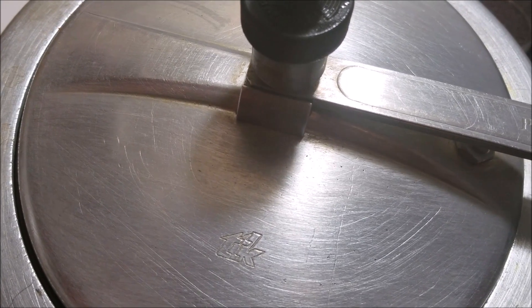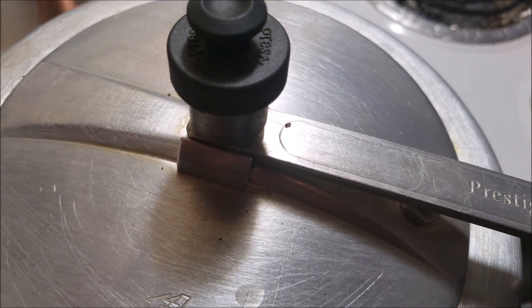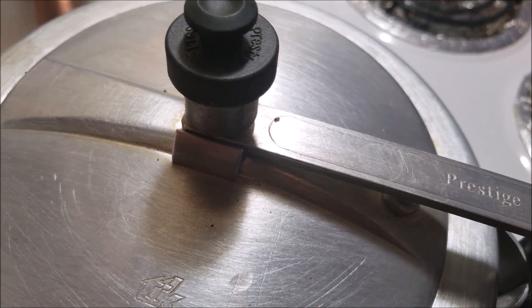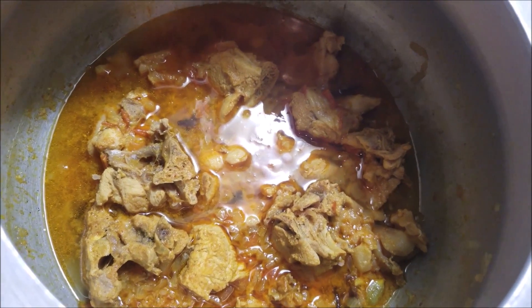Let it pressure cook for four whistles. If you're using a cooking pot, close it with a lid and let it simmer for 30 minutes. It's been nearly 15 minutes — let's open to see how the turkey has cooked.